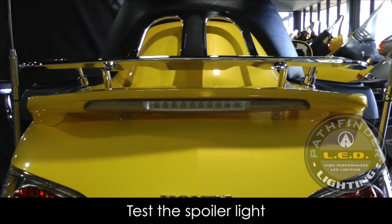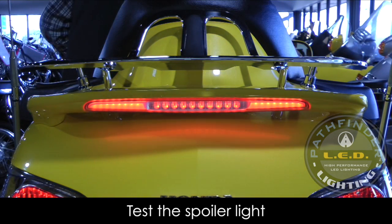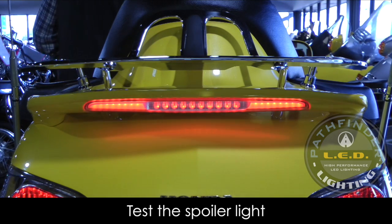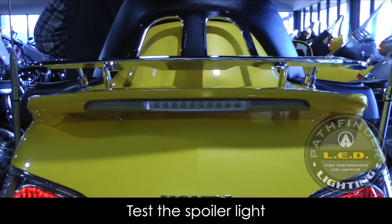Before we put everything back together, this is a good time to test the light. Turn your bike on, hit the brakes, make sure the brake light deceleration flasher is working, and make sure the sequential turn signals are working. It's always a good idea to test before you put everything back together.